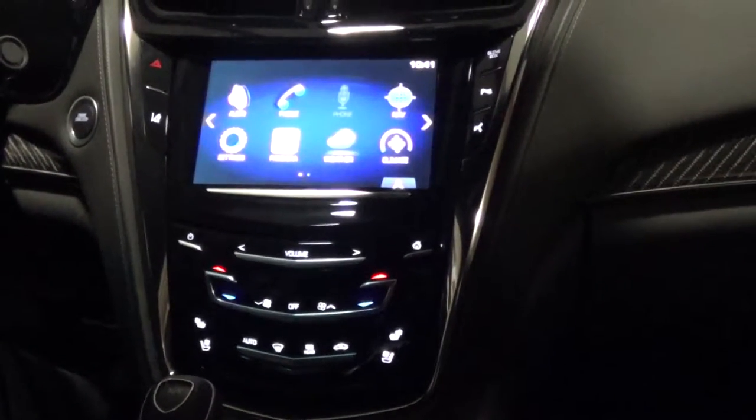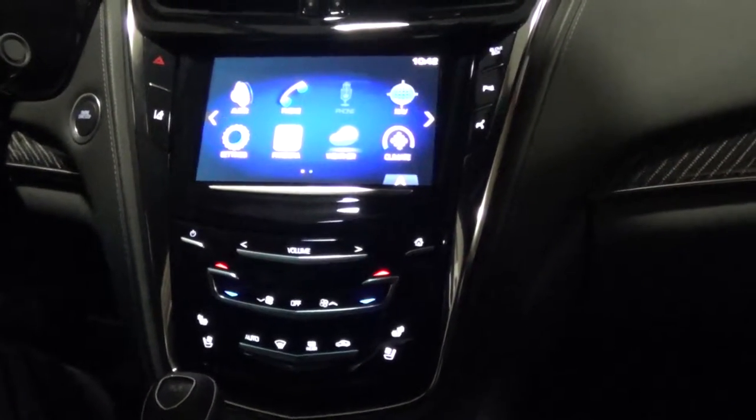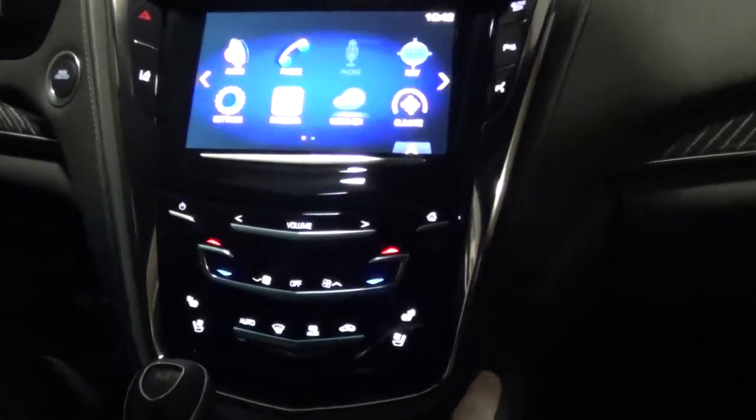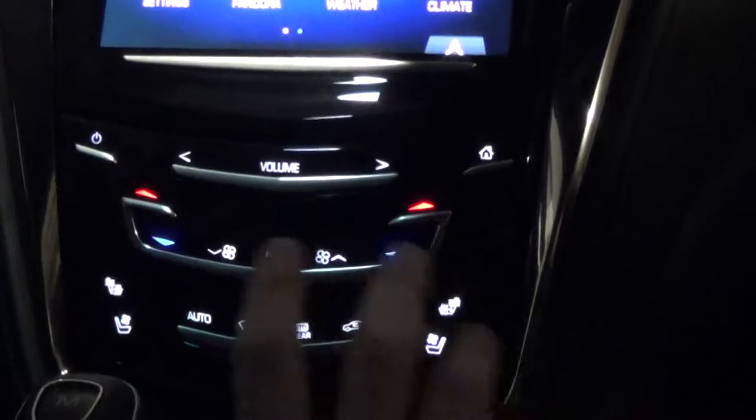Hey Dean, just wanted to break up the inside of the Cadillac CTS for you here a little bit. First off, we're going to start with some of your hard buttons here at the bottom. Most of them are for your climate.